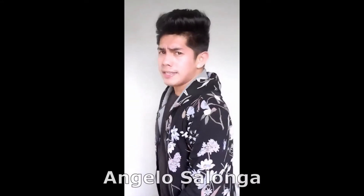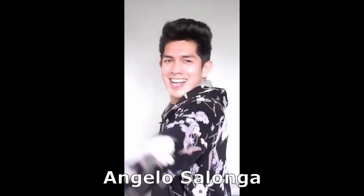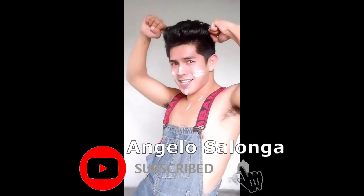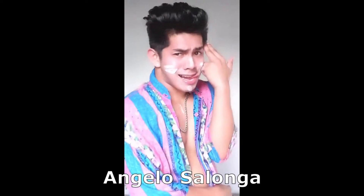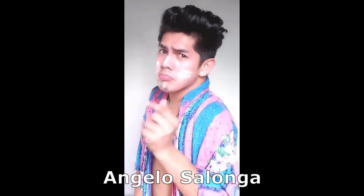Just a short commercial — I would like to promote and plug my YouTuber and TikToker friend Angelo Salonga. He's a fellow content creator just like myself. To find out more about him, subscribe to his YouTube channel by searching Angelo Salonga or simply clicking the link shown on your screen. Let us support each other and help our community grow. Alright, that is all — let's get back to the video.